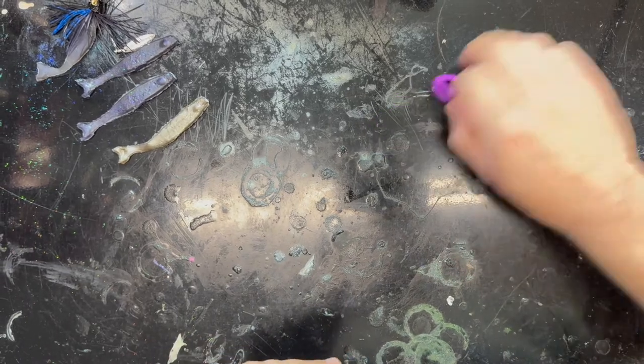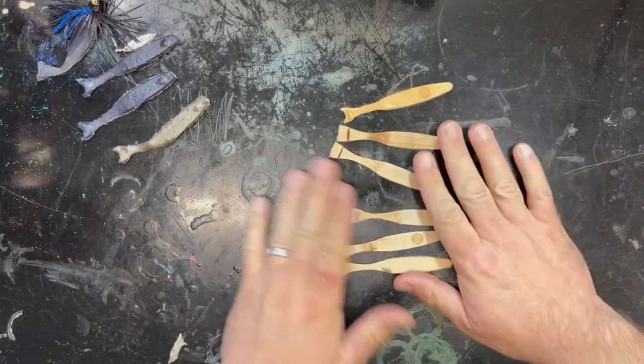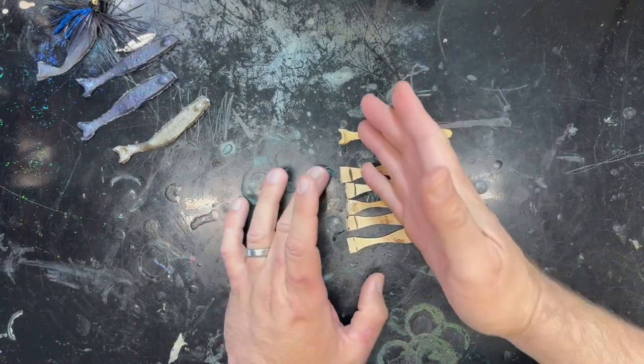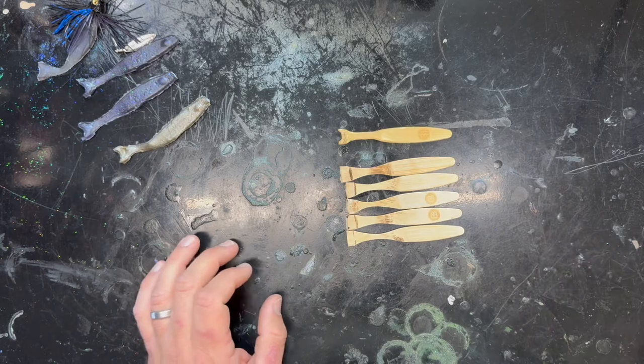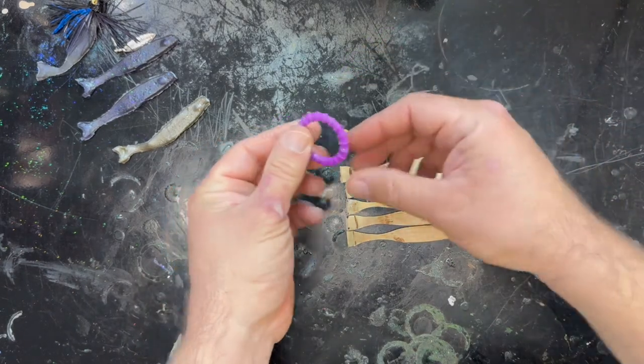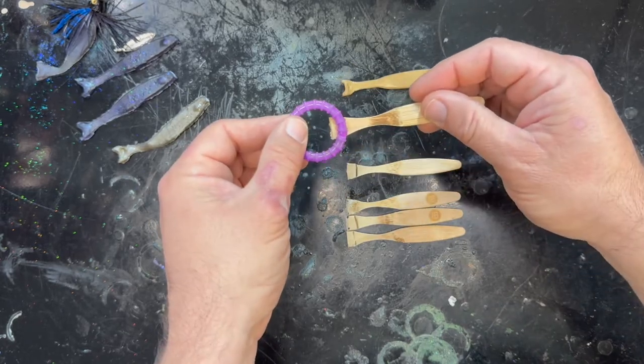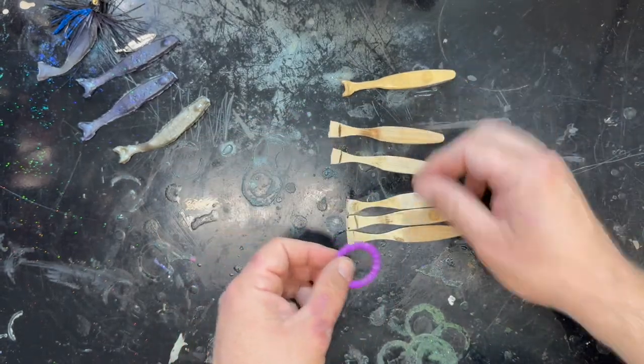We are back from grinding, and we have our fish blanks now. The tail is going to get cut off because it's going to make up the wedge tail. This is going to replace the original tail in the mold box. We're going to cut that off pretty much at that line.